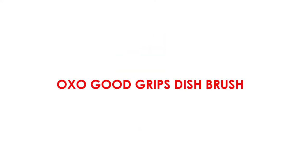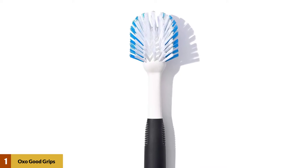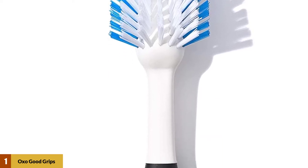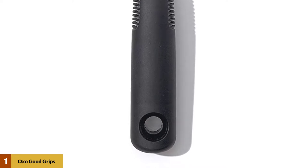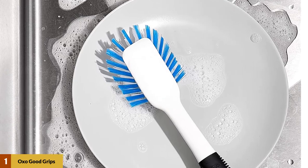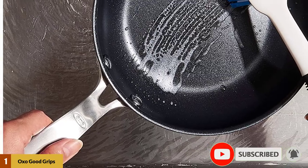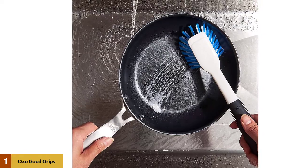At Number 1: OXO Good Grips Dish Brush. For cleaning your reusable water bottles, thermoses, baby bottles, pitchers, vases, and similarly shaped items, the OXO Good Grips bottle brush can't be beat. It slips easily into even fairly tight bottles and quickly wipes away dried drink residue, watermarks, and general grunge. The bristles are gentle enough for crystal and other delicate glassware, and the handle is non-slippery and easy to hold. Just run the bottle brush through the dishwasher periodically to sanitize it.